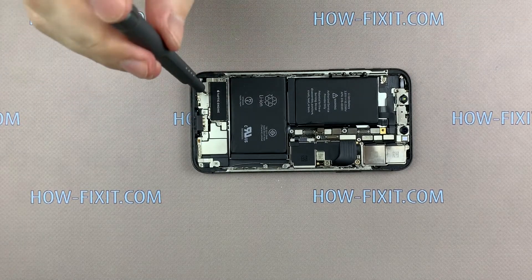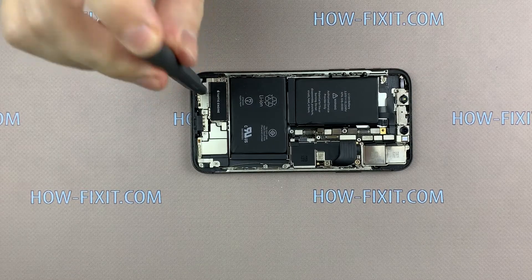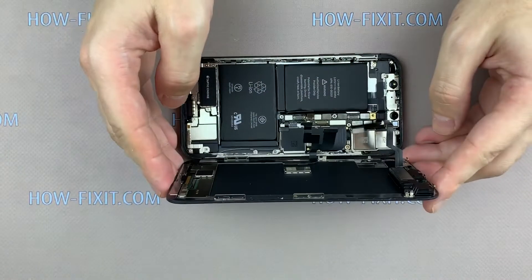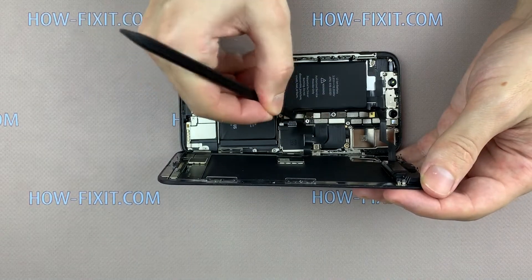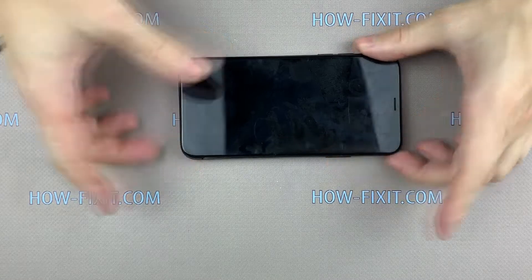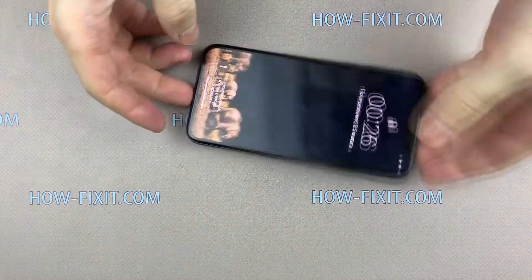The iPhone X is assembled and now you can connect the display module and test how the smartphone works before beginning the final assembly. To test the iPhone, connect the three display cables and then the battery cable. Turn over the display but do not close the case — just flip it. Turn on the iPhone and check how the smartphone works.